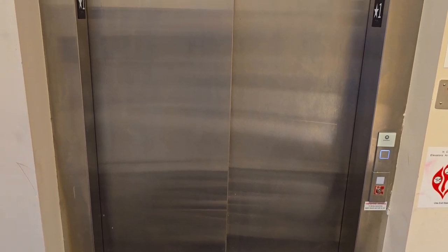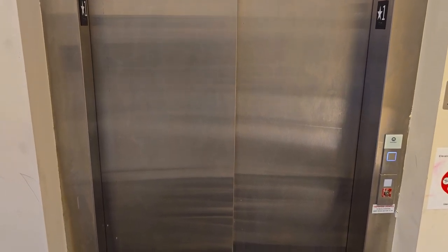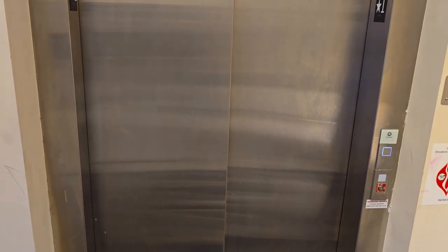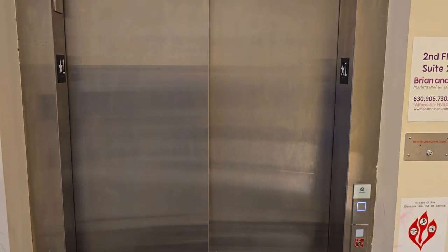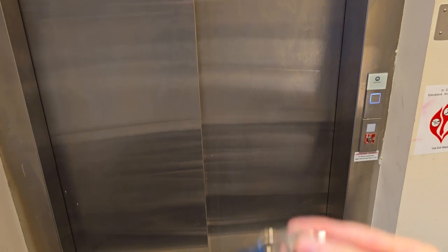How's it going YouTube? Welcome back to the channel. Before this video begins, I just want to say this is being done with permission from building management. Do not attempt to use elevator keys without permission to do so. We're going to be doing a fire service phase one and two demo on this Schindler 3300 traction elevator. This is in a private building, and we do have permission to do this. We're going to be using this fire key.